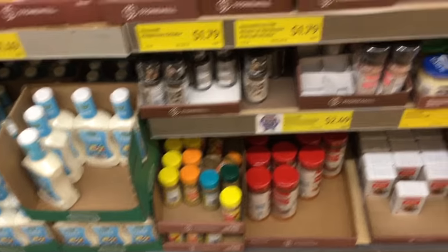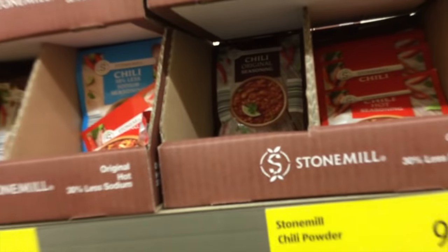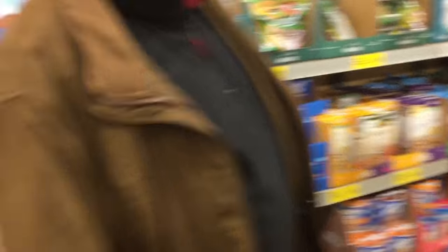I almost forgot I had this iPod in my pocket. Okay, I'm in Aldi — Walter was expecting to go to Walmart, I said I want to go to Aldi. I'm trying to see what I want from over here. Chili seasoning — that's what I gotta get. I want some chili!